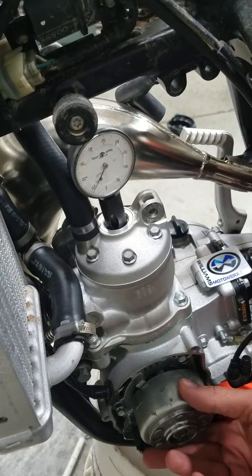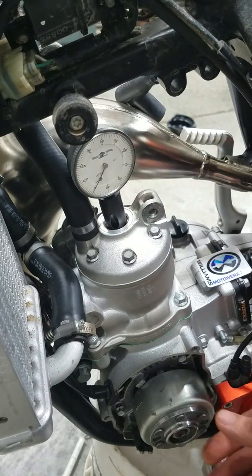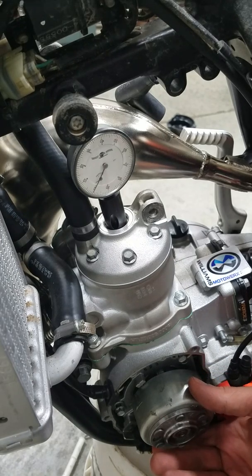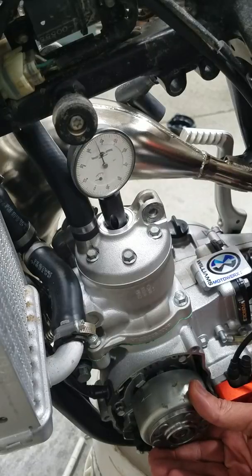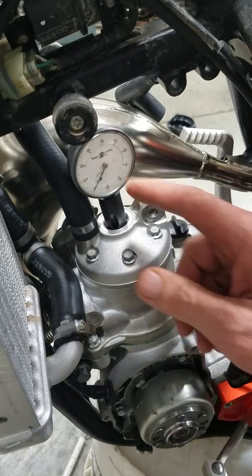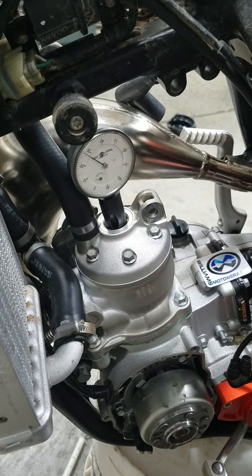The first thing we do with the dial indicator and the spark plug hole is find top dead center. Zero the gauge and you'll notice that the flywheel will be counterclockwise from the mark on the stator. We rotate this back until the marks line up, and you'll notice on the caliper here — this one is basically 73 thousandths before top dead center.